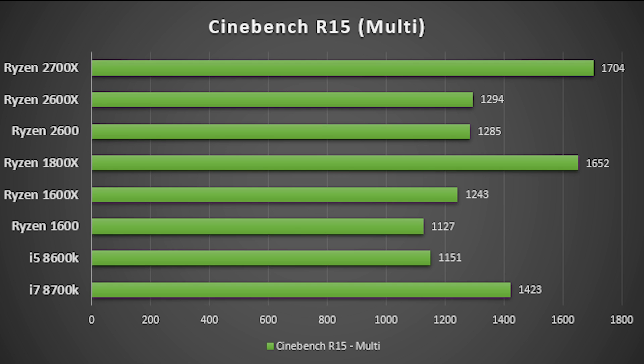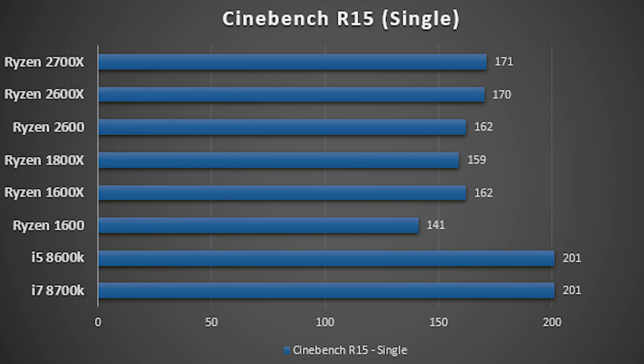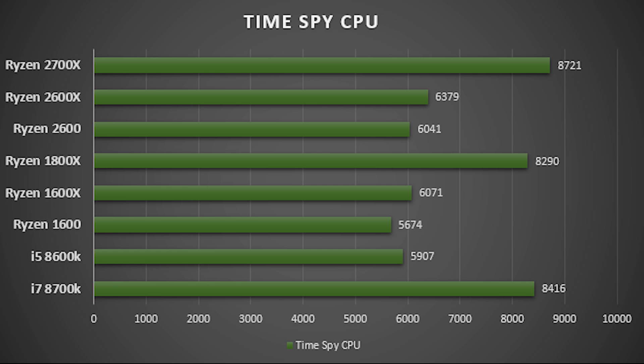All of these tests will be done on the exact same system. We will be using an X470 motherboard from MSI, which is right behind me — it's a very good motherboard and I highly recommend it. We will also be using a GTX 1080Ti, 16GB of DDR4 RAM clocked at 3600MHz, and a fresh install of Windows on an SSD to keep everything exactly the same. Now without further ado, let's get into the benchmarks.